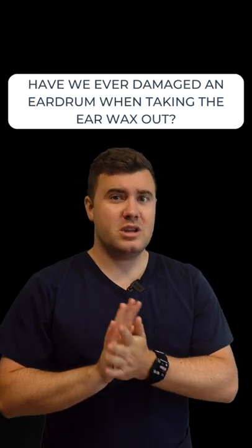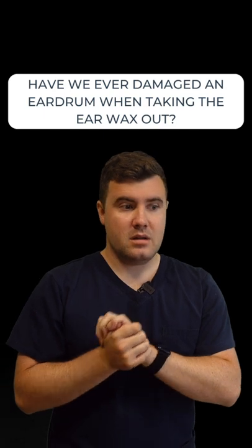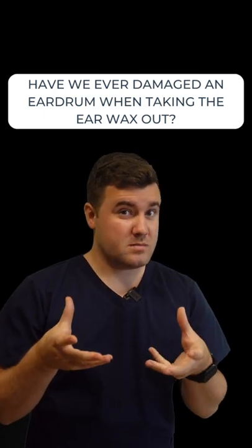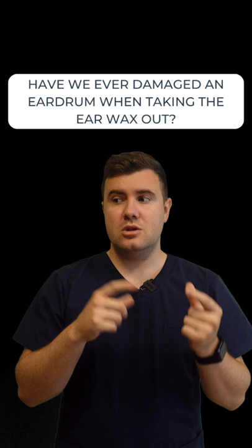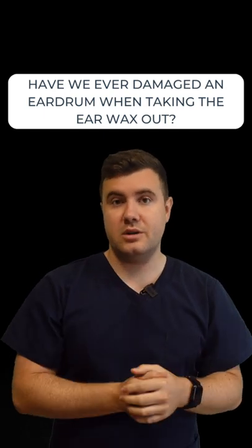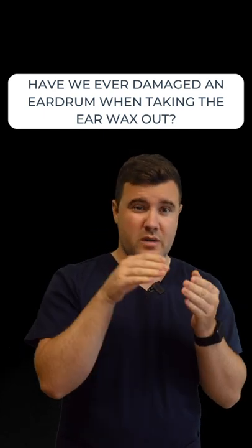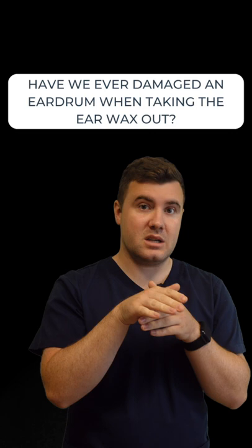Have we ever damaged an eardrum when taking ear wax out? The short answer is no. We use endoscopic wax removal here — as you may know if you follow the page, we use a camera at the same time as our suction tubes, so we can be very precise with how far into the ear we're going.